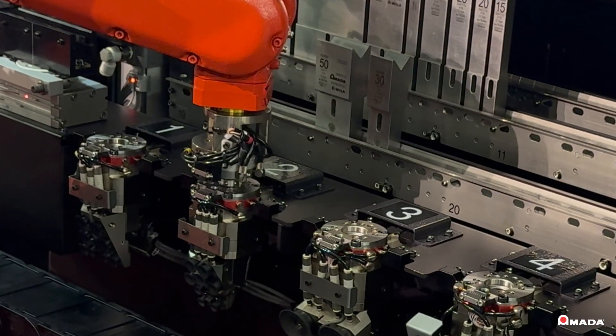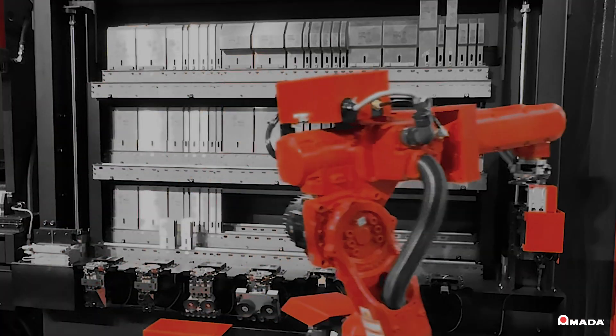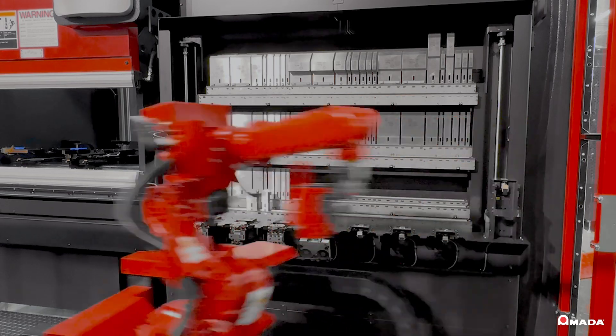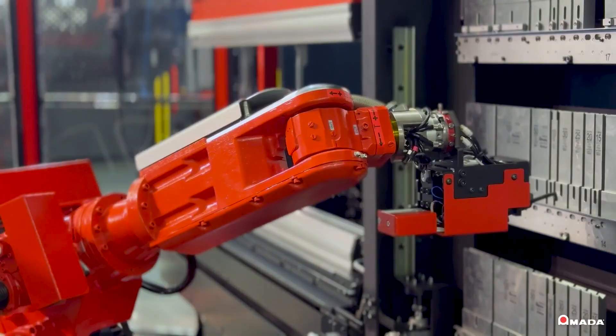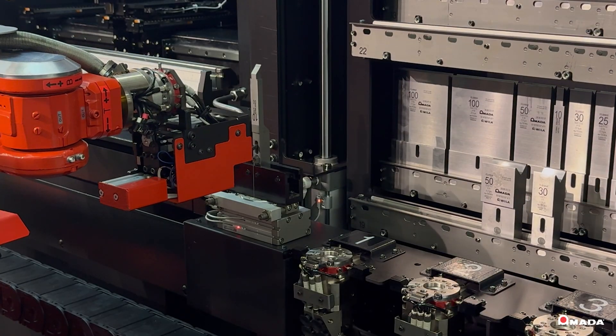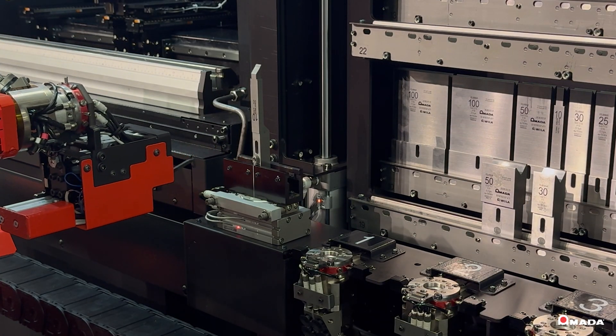Upon selecting a part program, the 6-axis robot automatically picks the appropriate tool gripper and loads tools from the tool stocker. The stocker holds up to 27 tool types and allows the robot to reverse mount punch tooling for greater flexibility.